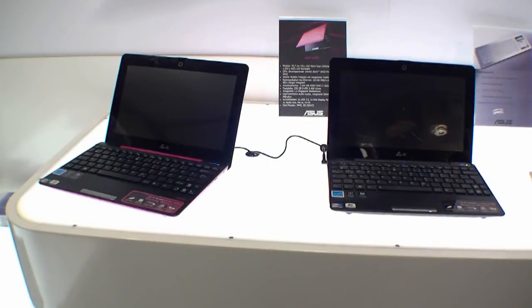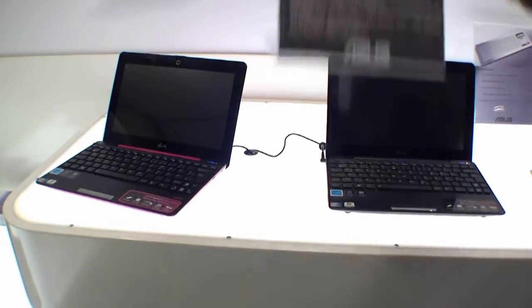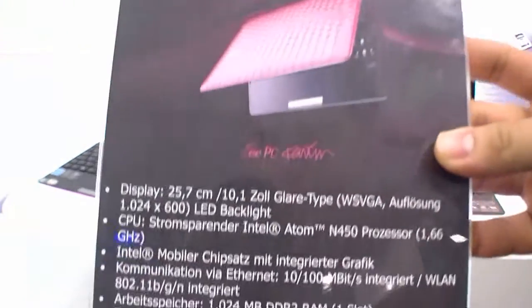Hi, I'm Johans of newgadgets.de. I'm in Munich, Germany at the CeBIT Preview 2010 at the ASUS booth right now. In front of me are the new Karim Rashid ASUS EPC 1008P, and we are going to have a closer look at them now. Here are the technical specs.